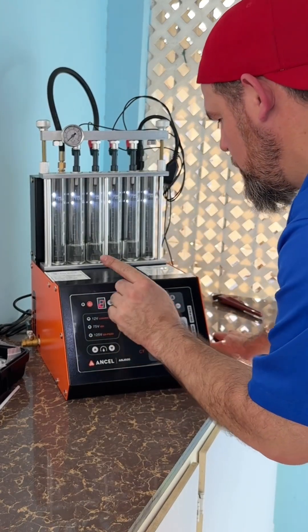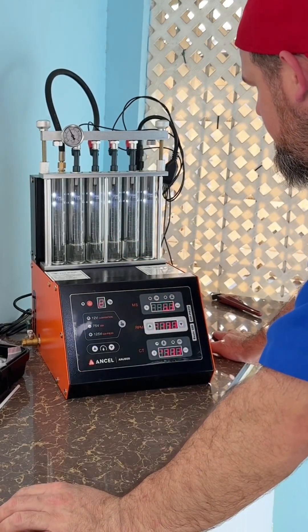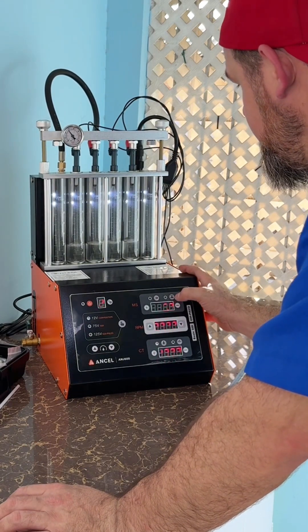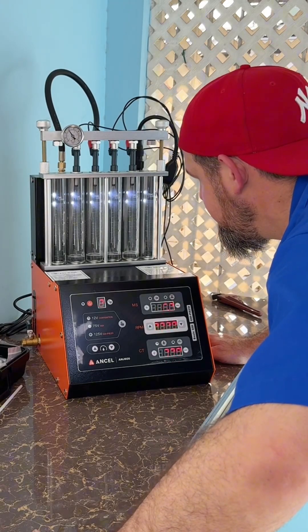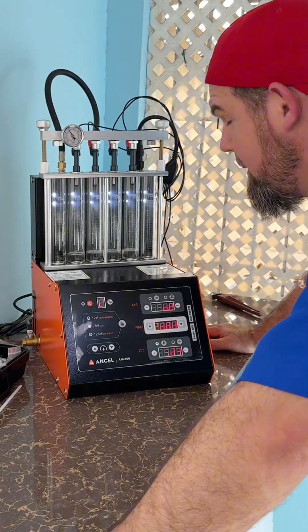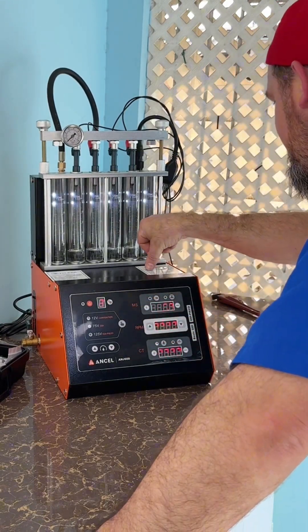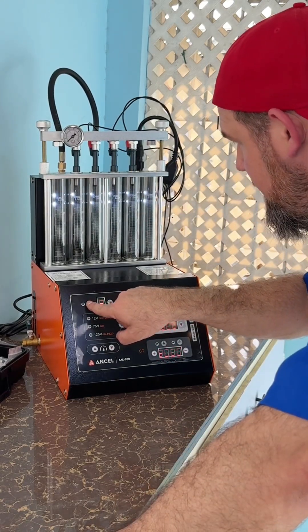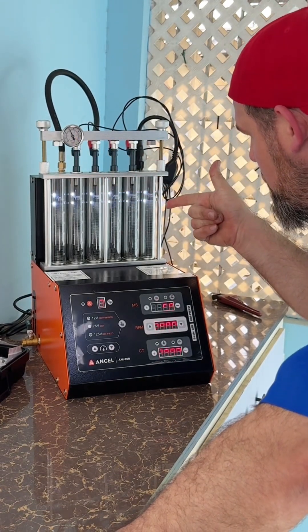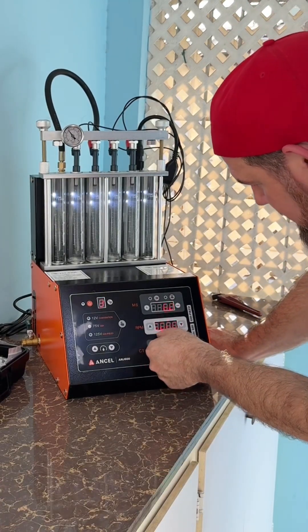Almost done with test number one. Now I'm going to test number two — middle speed testing, in three, two, one. We're reaching all the levels equally, which is a good sign. Let me drain it. Test number three is high speed testing — three, two, one, go. Pressure then acceleration — that's another story at 3,000 RPM.